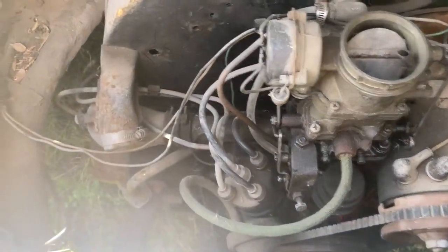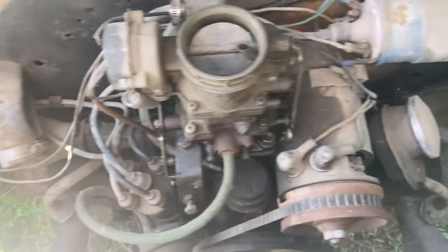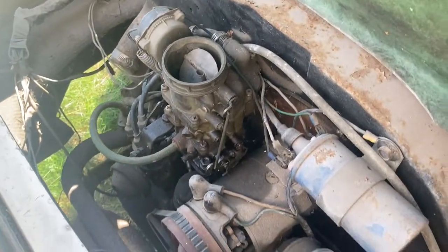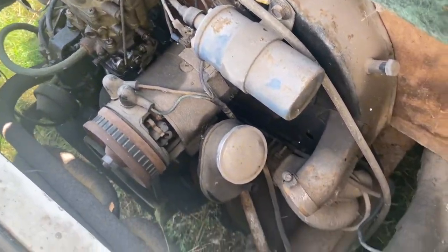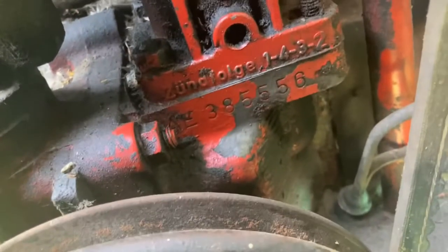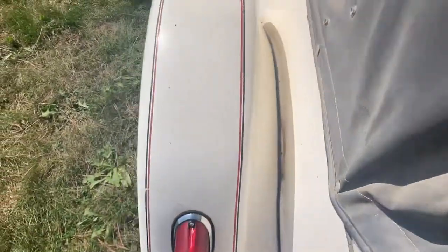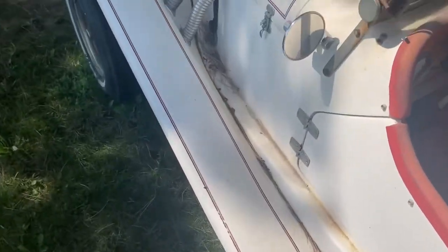Here's the engine — it's a Beetle 1600, as simple as they get. And there is a number on the engine — that's how I know what it is — and it's right down in here. If you really must see it, there you go.